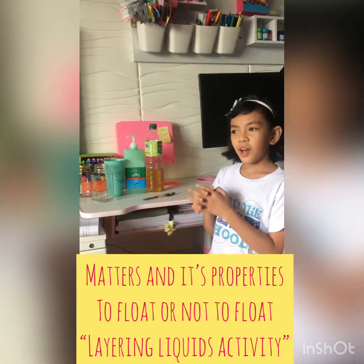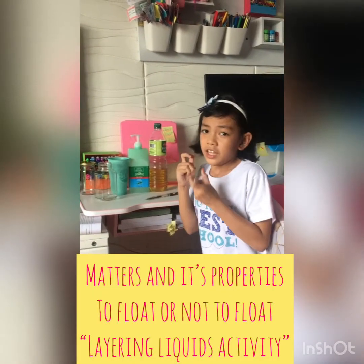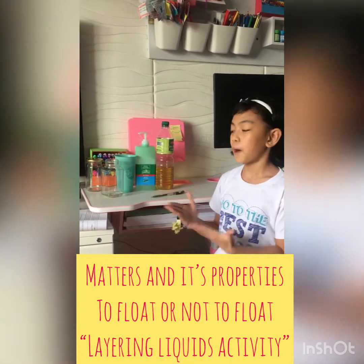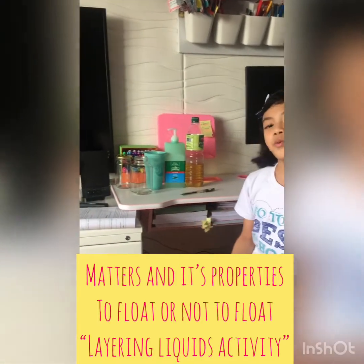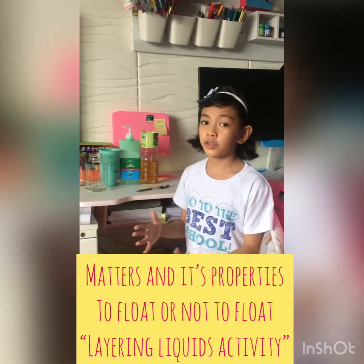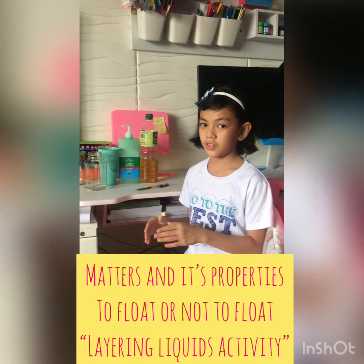So now we will have our next science experiment about matters and its properties. We will observe if the liquid will float or not float. So let's start.